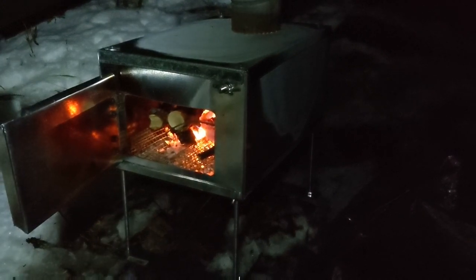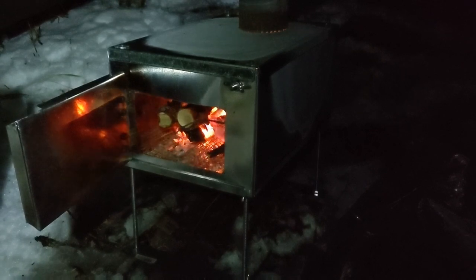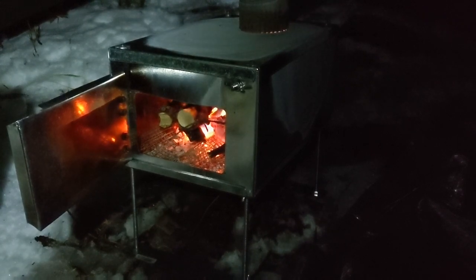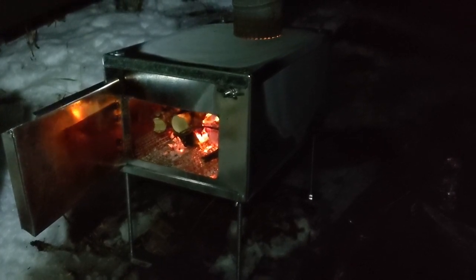So far I'm really happy with how this stove is performing. It's drafting really well, I'm not getting any smoke out the door, and when I close it up it's damping right down to a slow smolder — and that's even without a damper in the chimney.